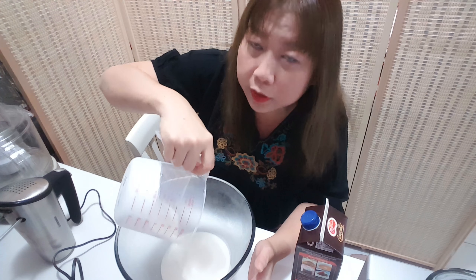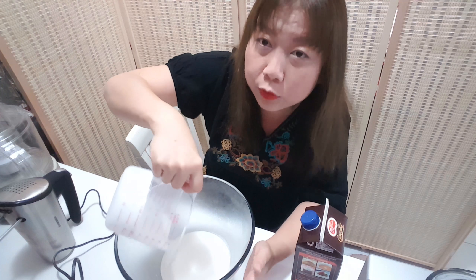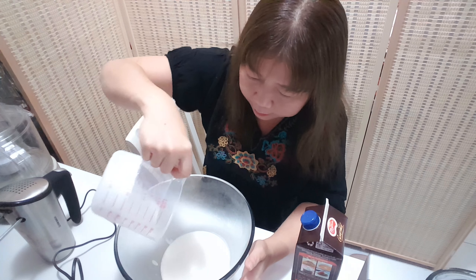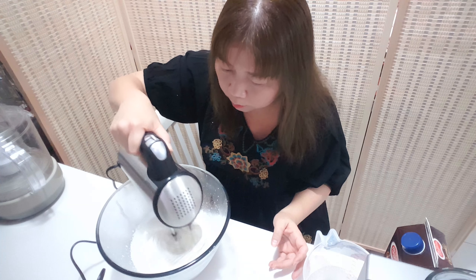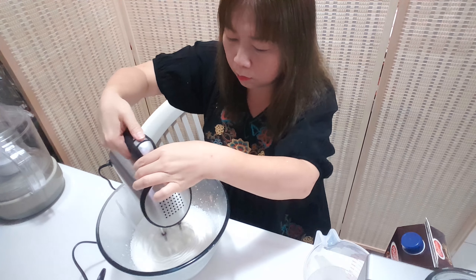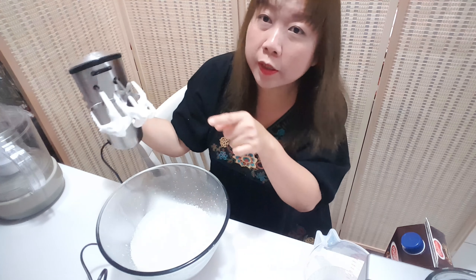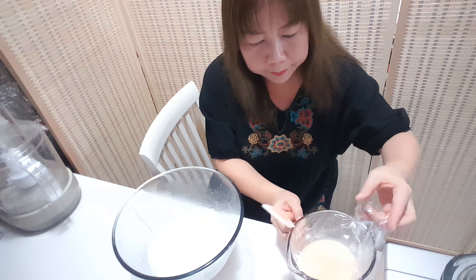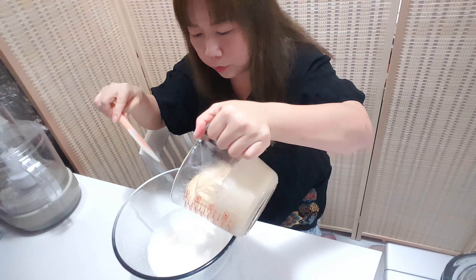This bowl we put in the refrigerator — it's very cool already. We mix the whipped cream together with the ingredients from the refrigerator.